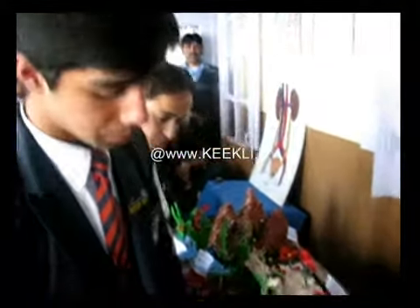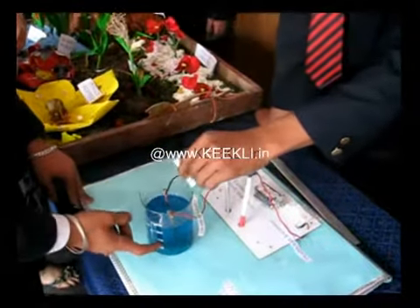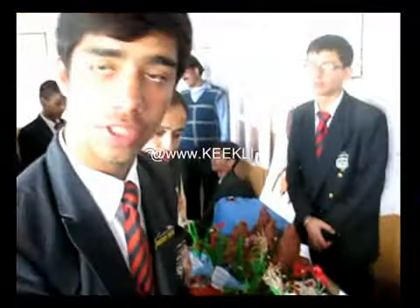This is a copper sulfate solution. When electric current is passed by pressing the switch, the current flows through the copper sulfate solution and it dissociates into Cu²⁺ and SO₄²⁻ ions. Cu²⁺, being positively charged, gets deposited over the iron rod. Thus, this is how electroplating is done.